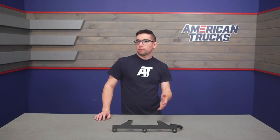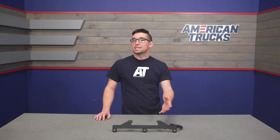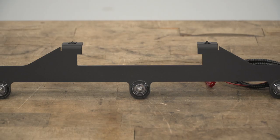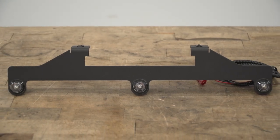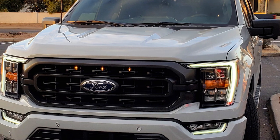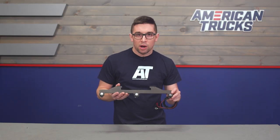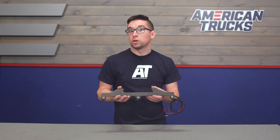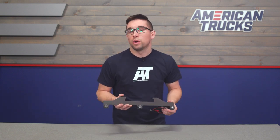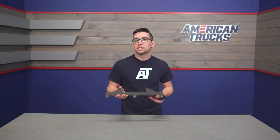If you like that Raptor look but don't really want to spend Raptor money, these lights are an easy way to bring some of that style to your XL or XLT trim truck. The kit gives you this bracket with three LED lights and it mounts nice and stealthily behind the grill, making for a pretty well integrated look. These are designed to function essentially as running lights — when you get them wired up they're going to come on as soon as you turn the key, so no need to worry about turning them on or off.